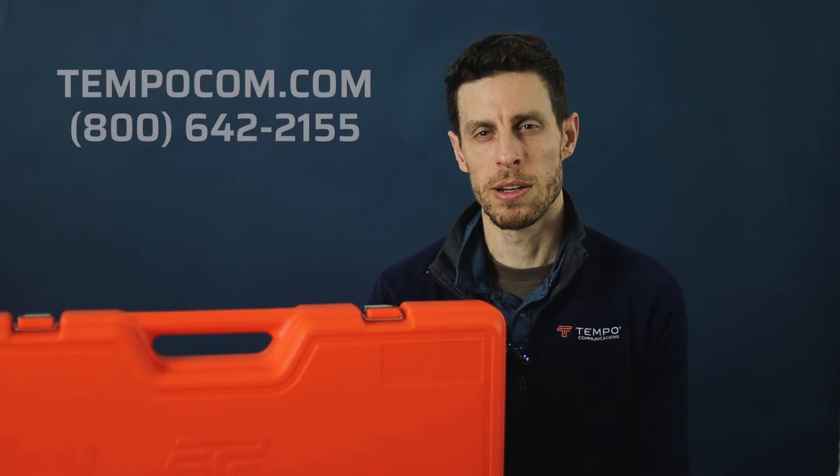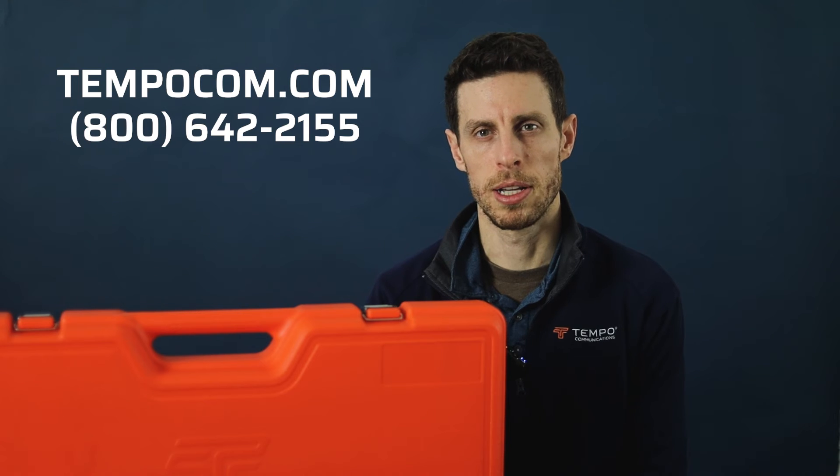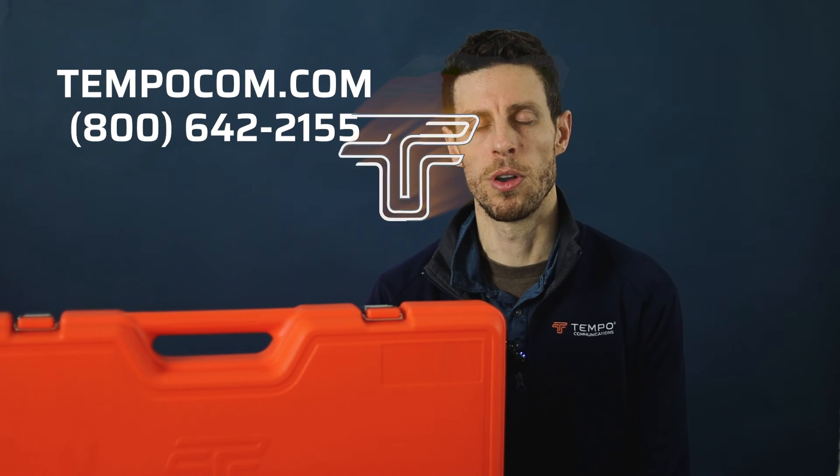For repair or technical support, please visit our website TempoCom.com or call 1-800-642-2155.